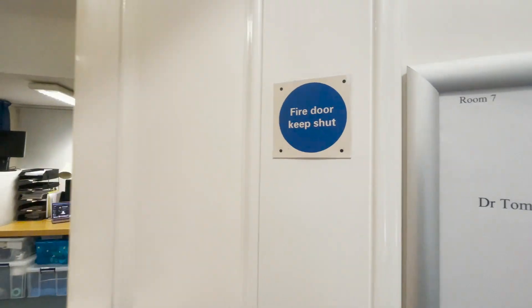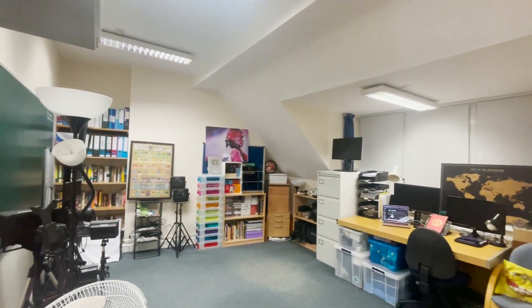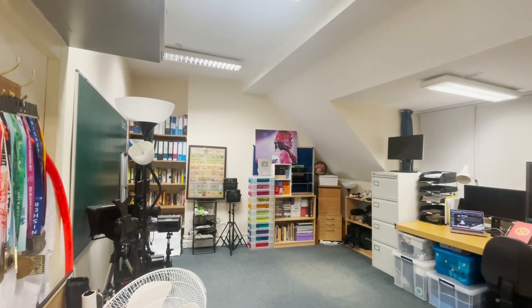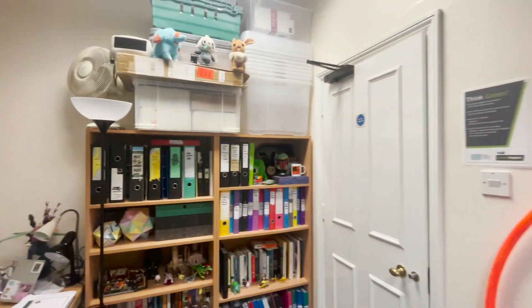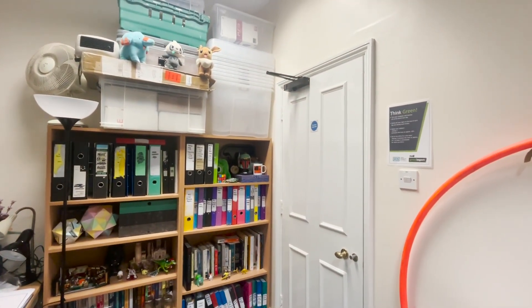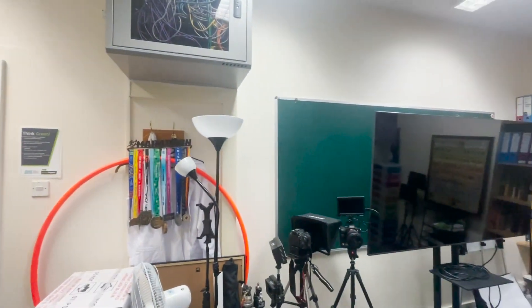Right, I think that's it. Let's take a look. Ta-da. Beautifully unpacked and tidy filming studio slash teaching office. Now let's take a closer look.